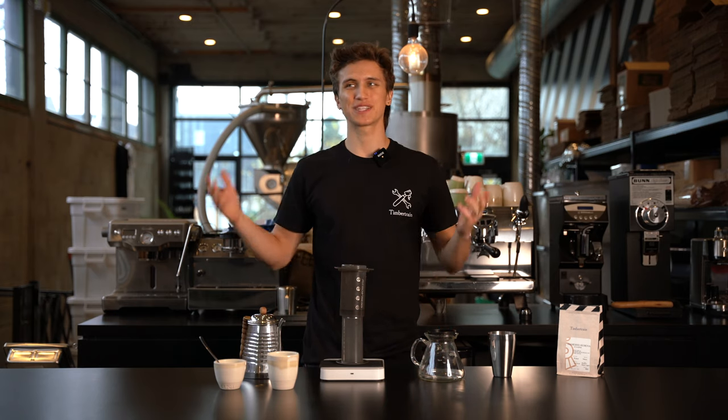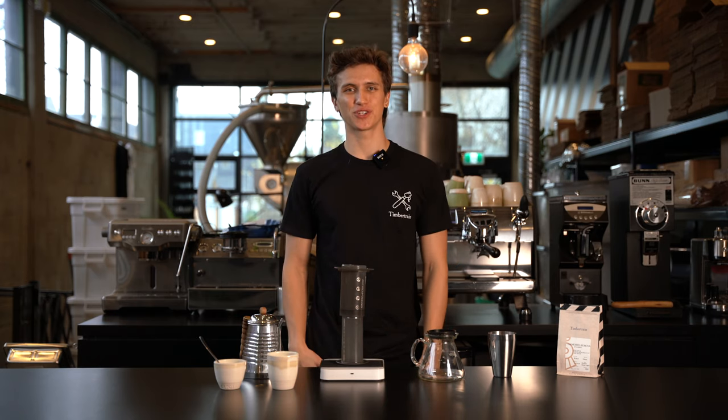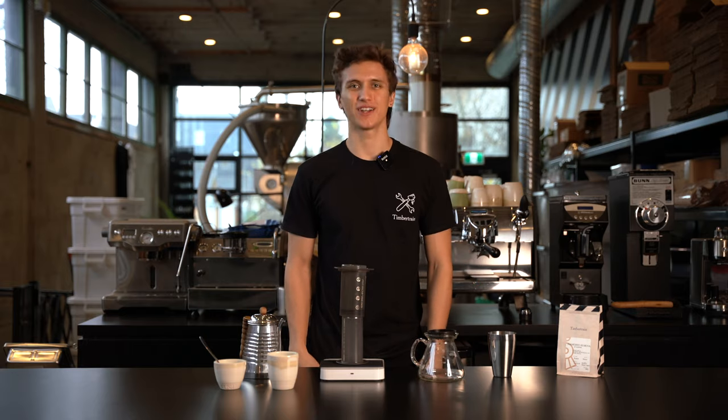Hey guys, my name is Griffin. We're at Timber Train Coffee Depot and I'm going to show you how to brew Hamshou Cabena on Aeropress.